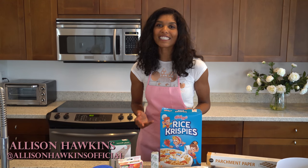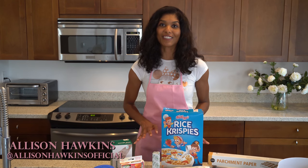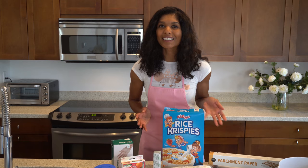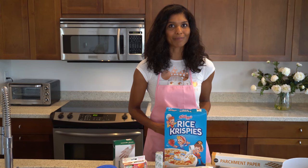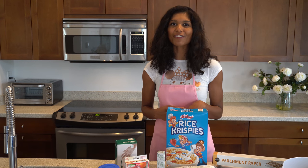Hey, it's Allison with Travel Girl, and today we're making my favorite Rice Krispie treats. You don't need a ton of ingredients — just Rice Krispies, butter, and marshmallows. But because it's Valentine's Day, we've got a few hearts and kisses for you.